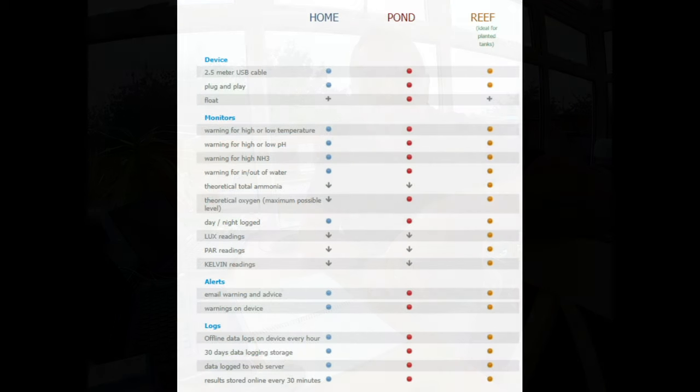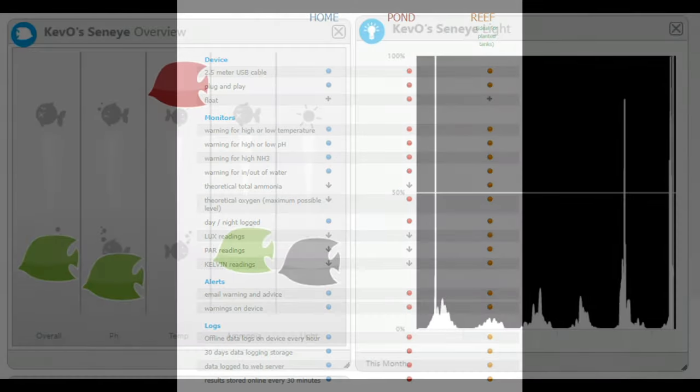The parameters it measures, as mentioned, are ammonia, pH, temperature, light, and I think it does water level as well — but I don't use my setup in that function. Senai as a company provides water checks for different environments. The one I'm looking at is for the pond, but if you look at the product sheet you can see they also do one for the home and for the reef, each with their own relevant parameters.